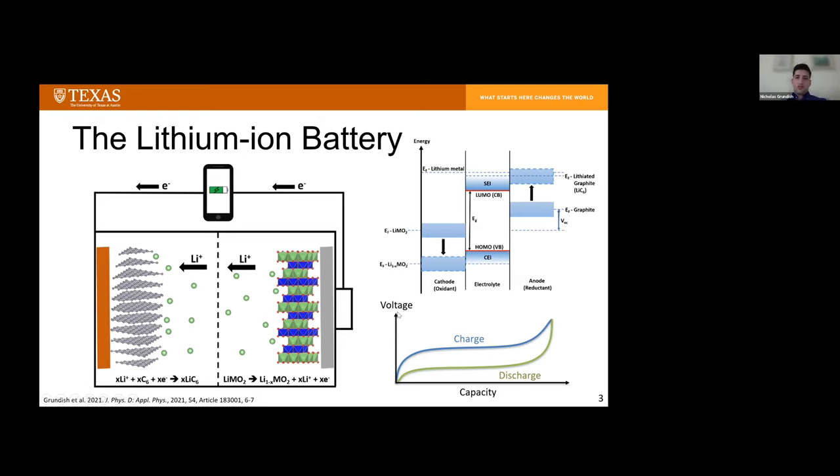On this voltage-capacity diagram, as you charge the voltage goes up; as you discharge the voltage comes down. The overpotential between the charge and discharge voltage should be minimized to limit energy losses. To give an idea of how complicated this device can be on the fundamental level, during charge and discharge you can see that the electrochemical potential — the Fermi level of the cathode — increases in distance from the Fermi level of graphite to give such a large operating voltage of around 3.8 to 4 volts in the typical lithium-ion battery that might power your phone.